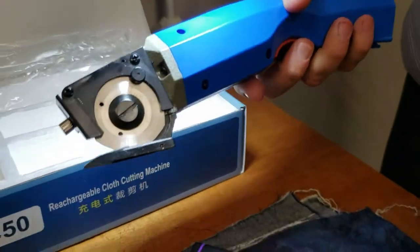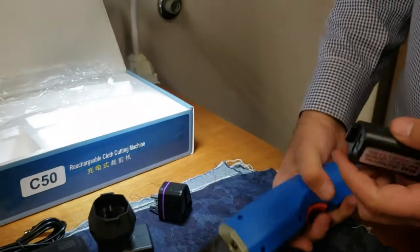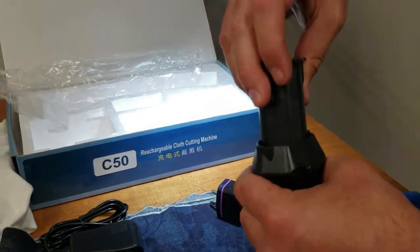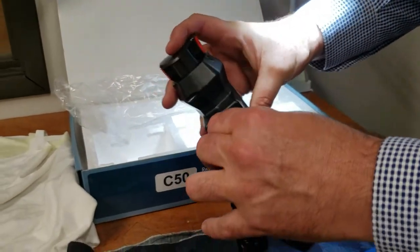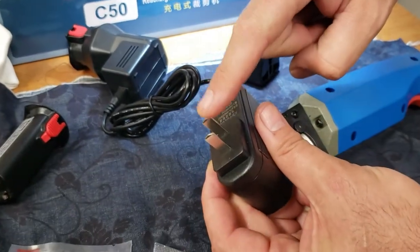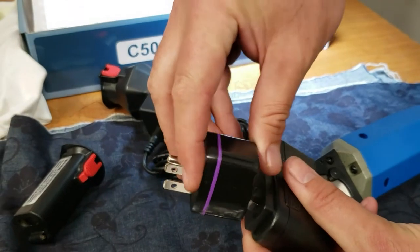I have not charged the battery — I just opened the box. But it's very easy: when you want to charge the battery, put it in here and it stays right here, then plug it in. If you don't want to use the two-prong adapter, I have the three-prong USA standard plug for you.